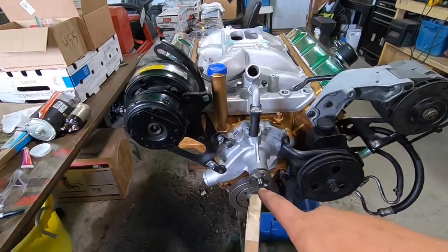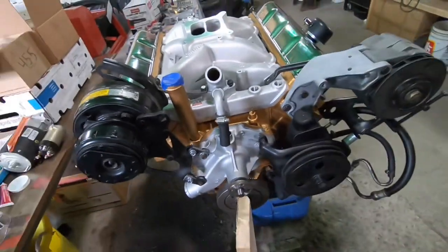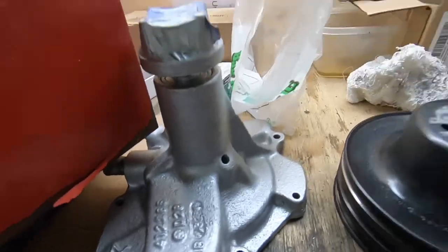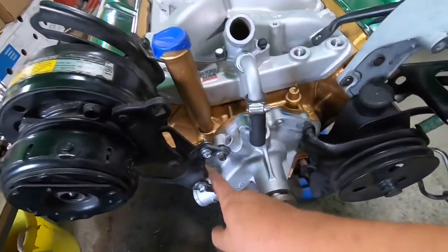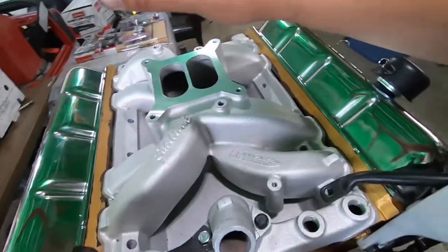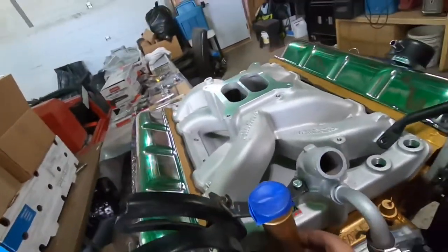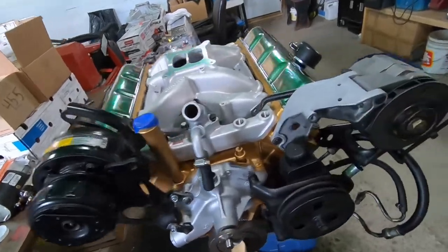I forgot to mention - I have to switch this water pump with the long snout unit off the 307. I got it all cleaned up and ready to go. Now that I got this all mocked up, I'm just gonna pull this all apart, clean everything, and paint these brackets I made. I got some fresh hardware to go, then we'll swap that water pump and slam everything back together. While I'm doing that I'll install the manifold - put the gaskets in, bolt her down. I gave that oil tube a little massage so we got the clearance we need and we're able to get that manifold brought to where it needed to be.